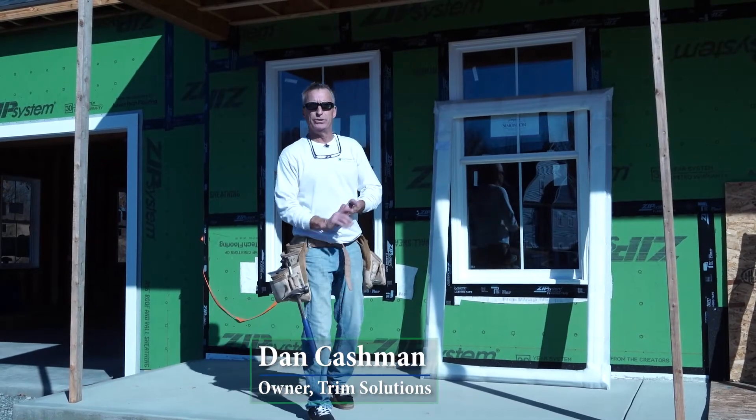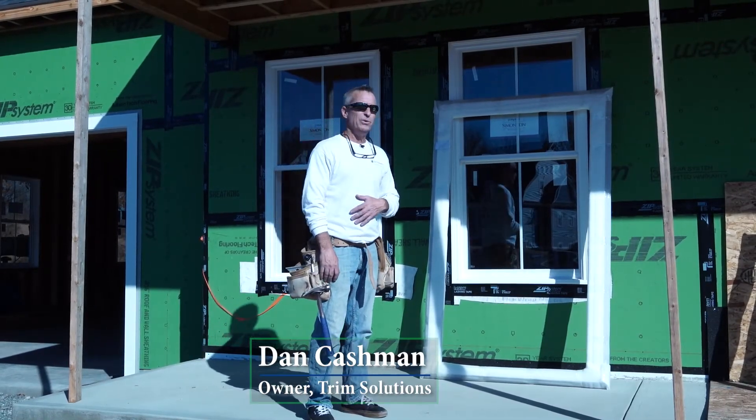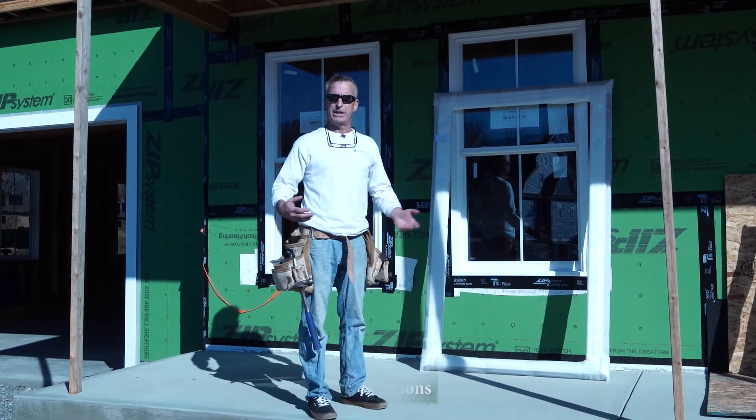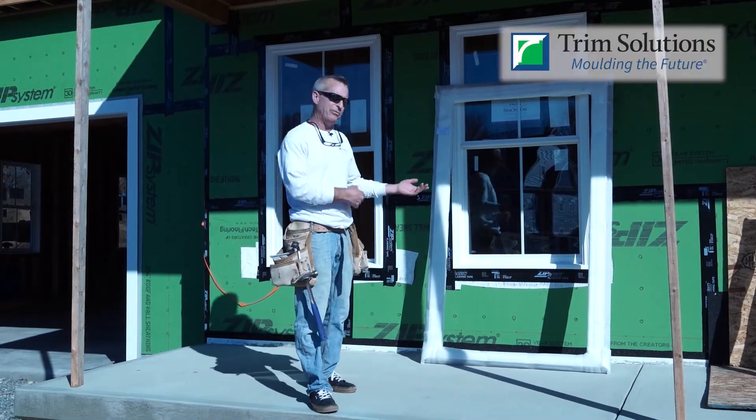Alright guys, Dan from Trim Solutions. Heard you want to do some window surrounds around your windows and you want to know how to do that — what steps do you need to take to get window surrounds made for your house?